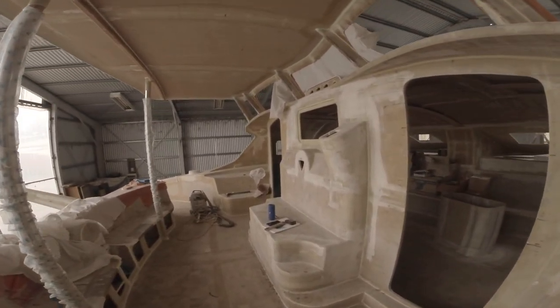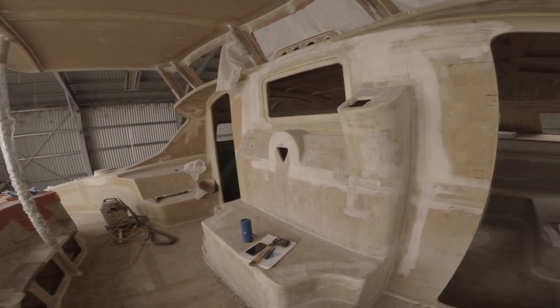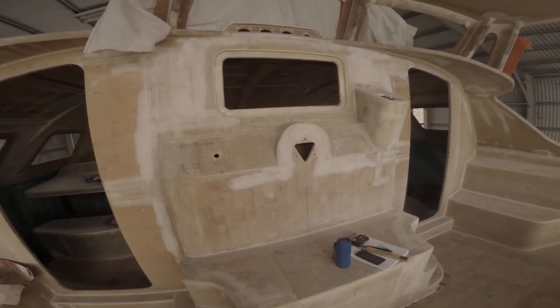This is another thing that's going to have to be removed. I don't want the central steering — I want it on the side.